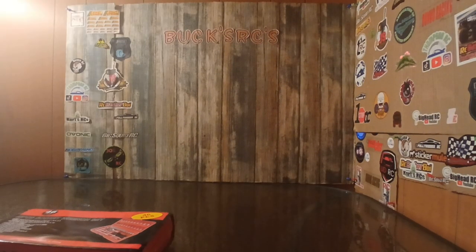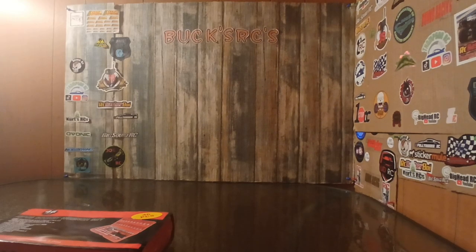Alright guys, welcome back to the channel, this is Bucks versus Garage. It doesn't cost you anything to subscribe to my channel — it really helps me out a lot by liking the videos, leaving comments, and sharing the videos, and I really do appreciate our subscribers I've got right now.